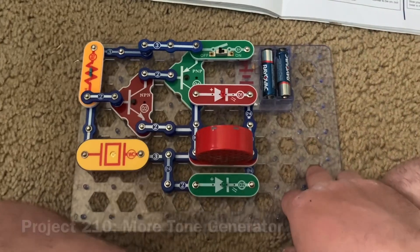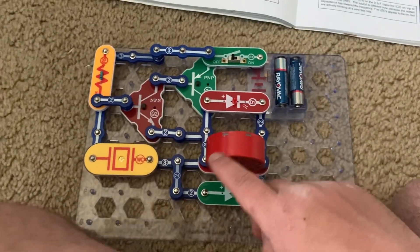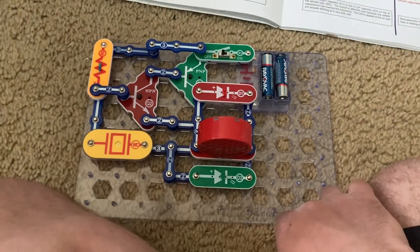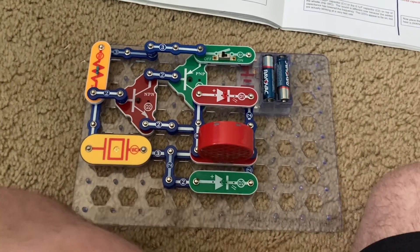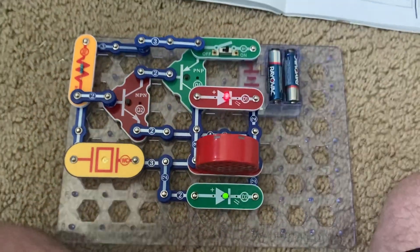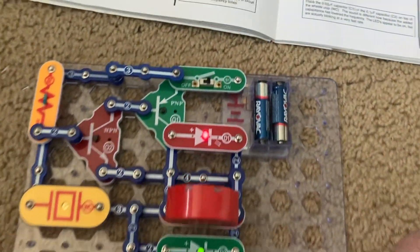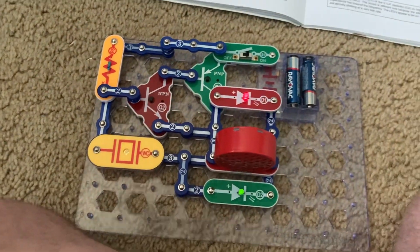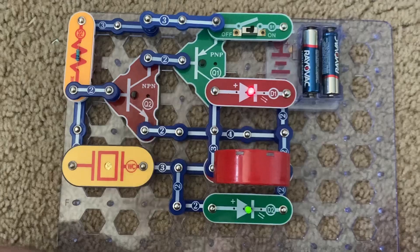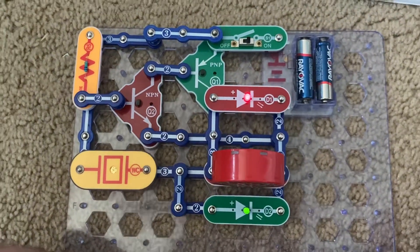Here is More Tone Generator, which I modified and expanded on from the circuit used in the previous four projects. I'm going to turn on the slide switch, and you hear a middle-frequency sound as the LEDs come on — although it sounds more like a high-pitch frequency sound to me.